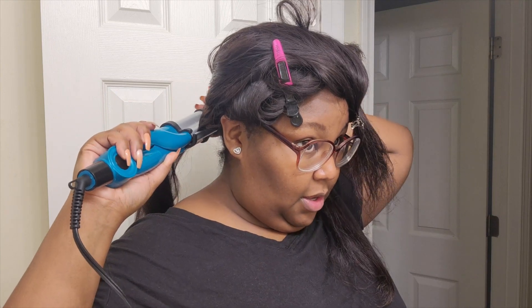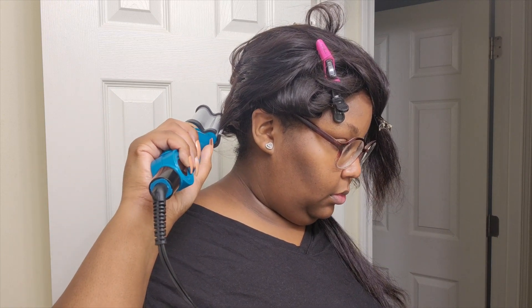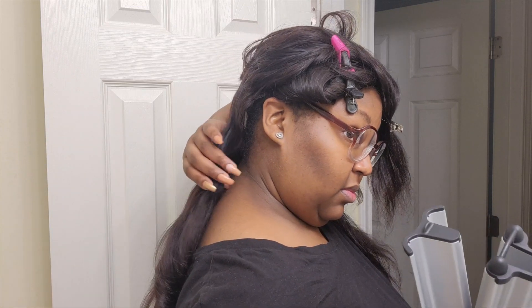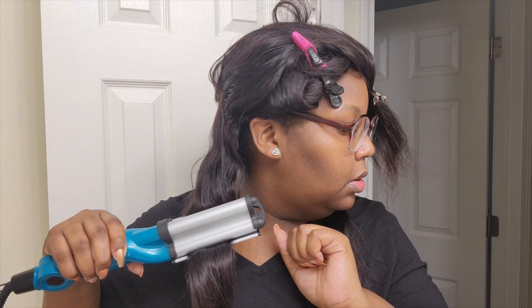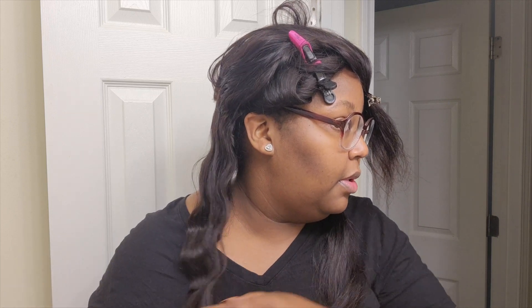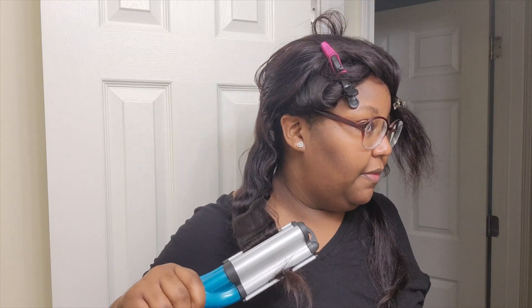Oh, these things are hot! Like a little heat. I want to be careful with these just because you can burn yourself — there's like no barrier between the crimpers. You kind of got to hold it tight. I think it'll be better if I did it in small sections, but I don't have that kind of time right now, but that's what we got.